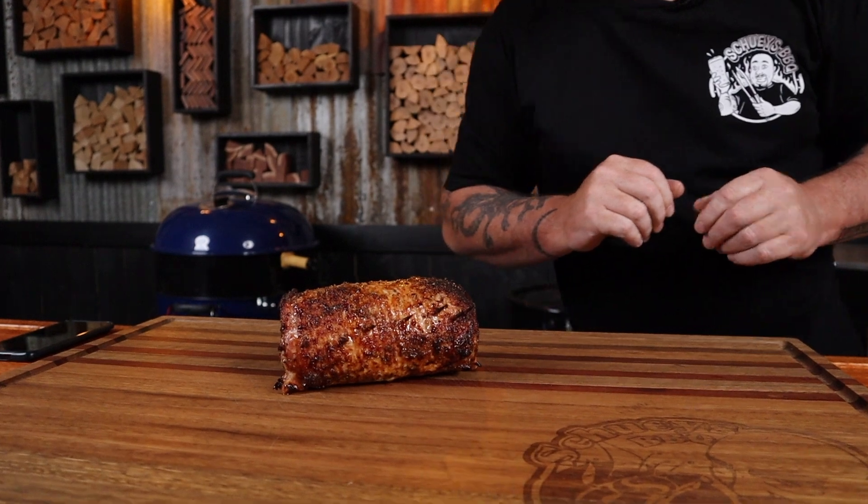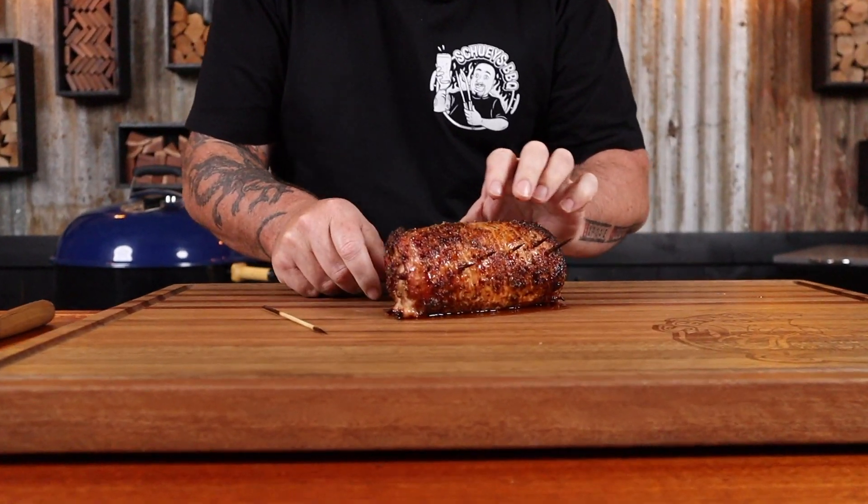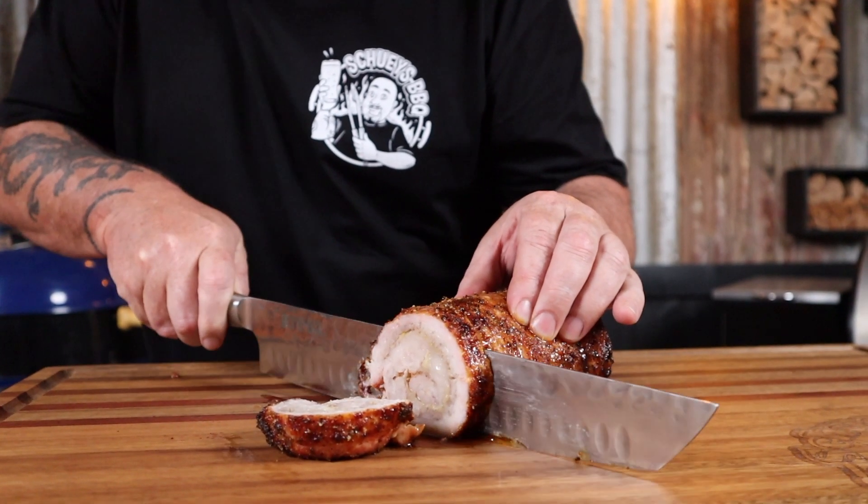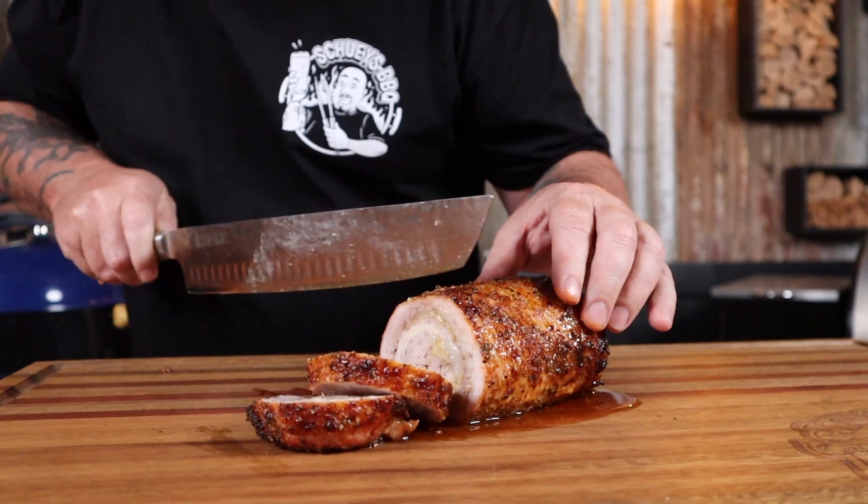The pork has reached 74 degrees internally, so get it off the heat and let it rest for about 15 minutes. Remove the skewers — they just don't taste great. How good does that look, and it smells incredible. Sometimes you cook something and you just know it is that good. It should be illegal. Cheers for watching!